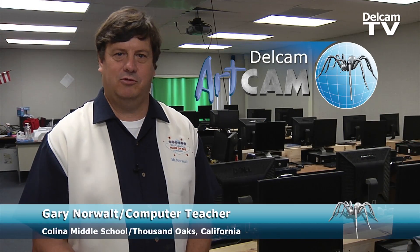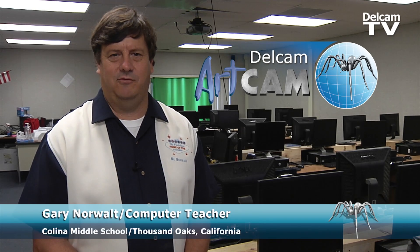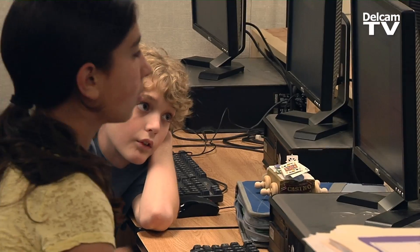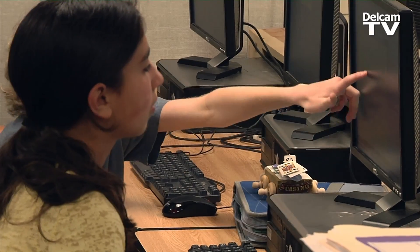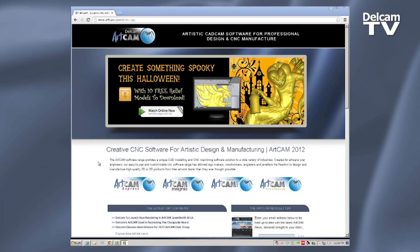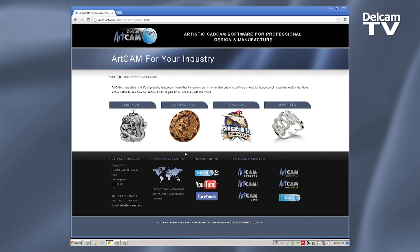I have this desire for kids to learn what computers really can do in some of the more technical fields. So we've been trying to do a CNC CAD-CAM program for about six or seven years, and we had another software that had been donated, but it was very complicated. So if the students weren't working with it every day and they didn't have kind of a technical background, it didn't really work well, and our program wasn't doing much of anything. So I found ArtCam on the internet.